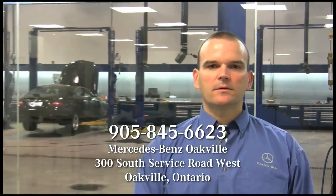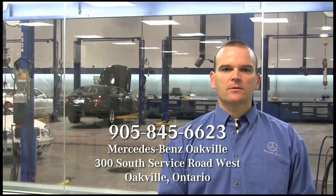Hi, my name is Frank Kezor. I'm the shop foreman at MB Octavia Outer House and I've been with Mercedes-Benz for over 20 years.